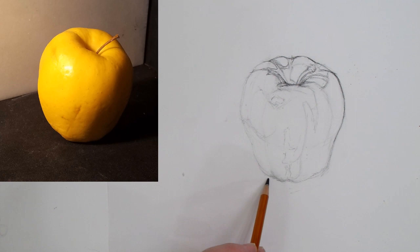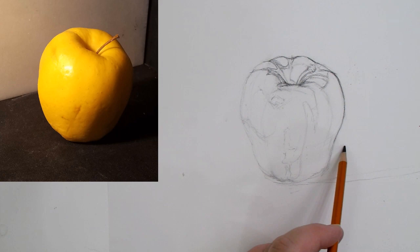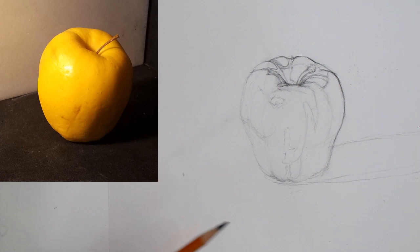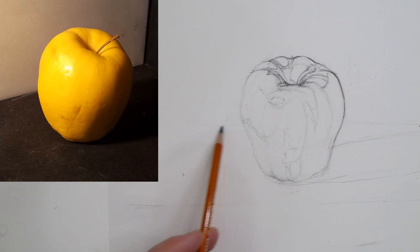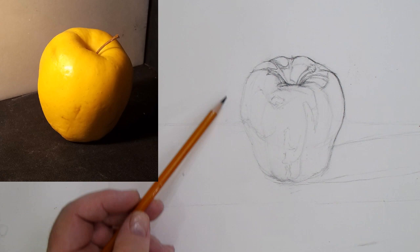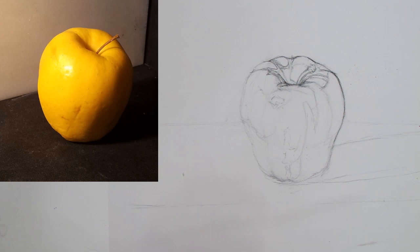We're going to be dealing with the apple and form shadows. Hopefully you're already aware of what form shadows are — if not, check out my Kevin McCain Studios YouTube channel, or if you're in the Boise, Idaho area, come join me for a class. I'll also be doing some fundamental videos here soon. This drawing is going to be a simple tabletop setup — just an apple on an ambiguous wall, tablecloth, something fairly simple.